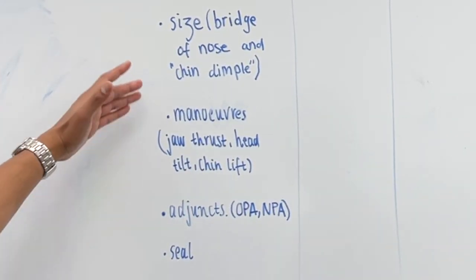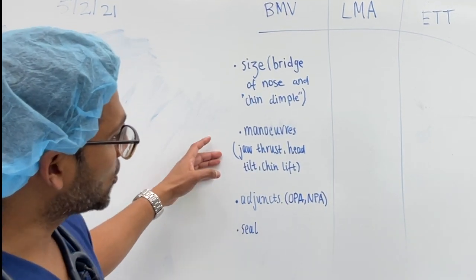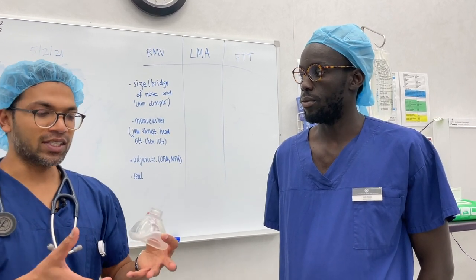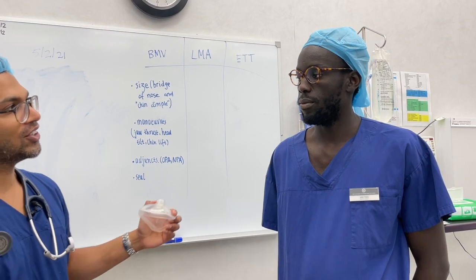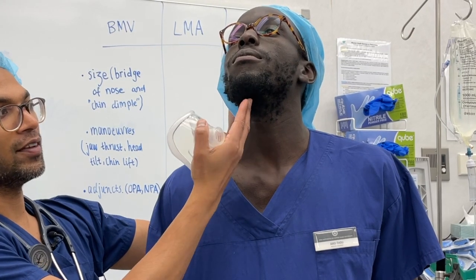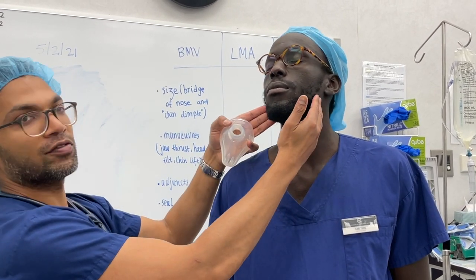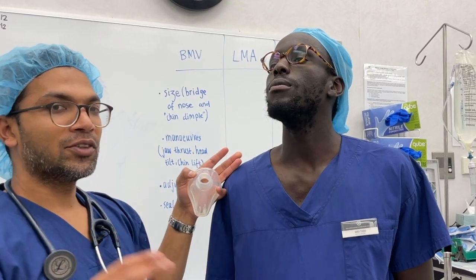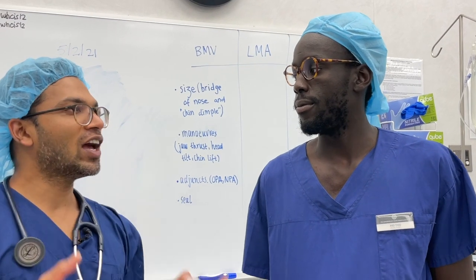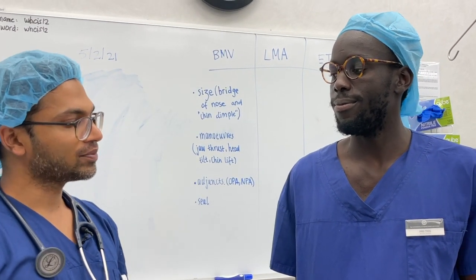There are only a couple of other things to know: maneuvers and adjuncts. These optimize the passage through the airway. The maneuvers are jaw thrust, head tilt, and chin lift. Essentially we're trying to open up the airway by creating a good position. A head tilt is just that, and a chin lift is putting my fingers at the bottom of the chin and lifting forward. The jaw thrust — finding the angle of the jaw and thrusting forward — is a great way of pushing the tongue off the back of the pharynx. It also provides a little pain, which can stimulate a narcotized patient to breathe as well.